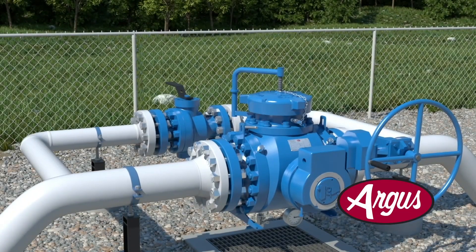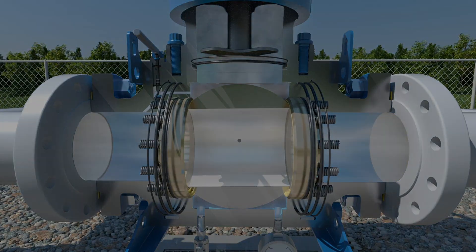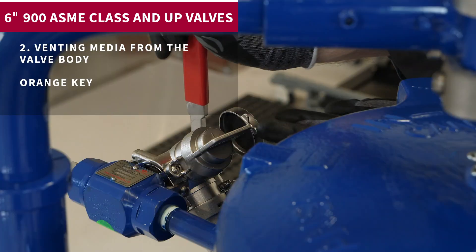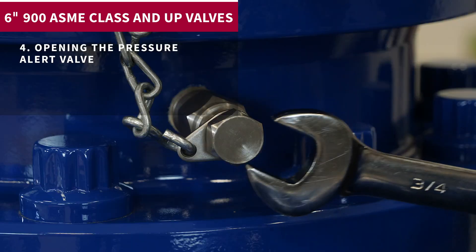When launching or receiving pigs with Argus Pig Valves size 6-inch 900 ASME class, the overall sequence consists of the following: 1. Closing the pig valve to process flow. 2. Venting media from the valve body. 3. Draining any fluids from the valve body.